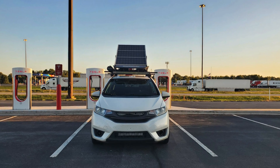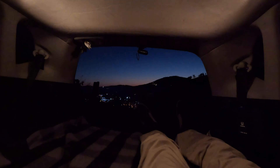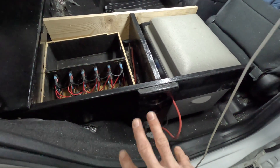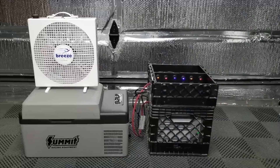My car isn't electric — it's not even a hybrid — but I do like to drive around the US and camp in the back of the car, so I use the solar panel to charge up a secondary battery and power all of my devices. Some of these devices include a 12-volt cooler, 12-volt fan, a heated blanket.